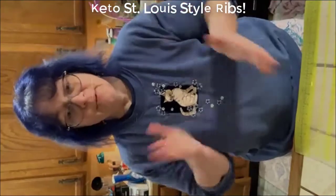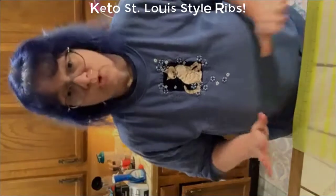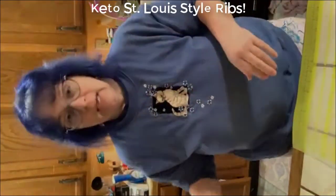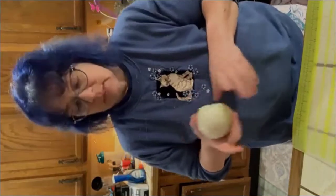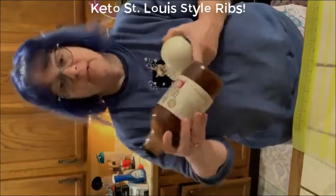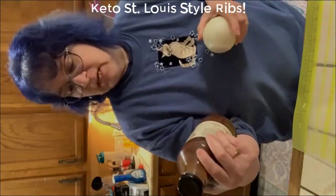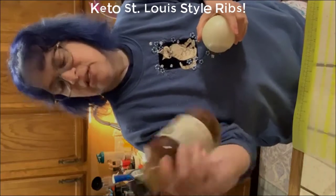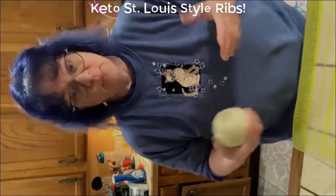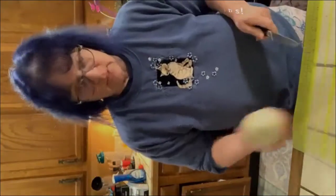So what I'm making today by popular vote is the St. Louis style keto barbecue ribs. It's super simple to make — three pounds of ribs, one large onion, a half a cup of water, and some sugar-free barbecue sauce. I like to use G Hughes sugar-free barbecue sauce; that's my sauce of preference. So let's get started.